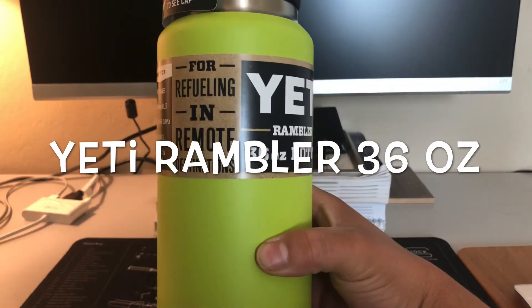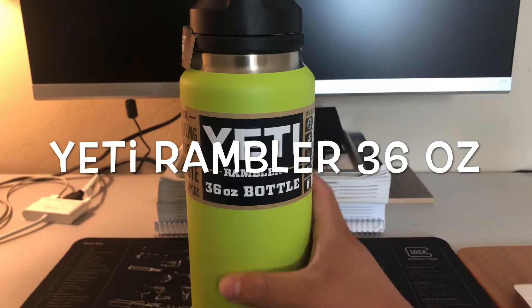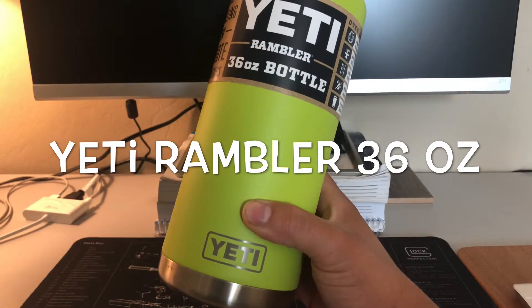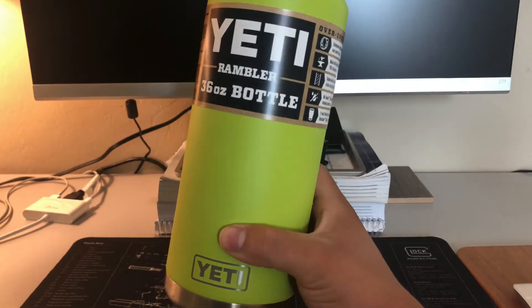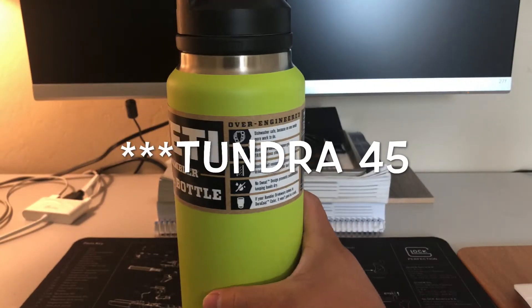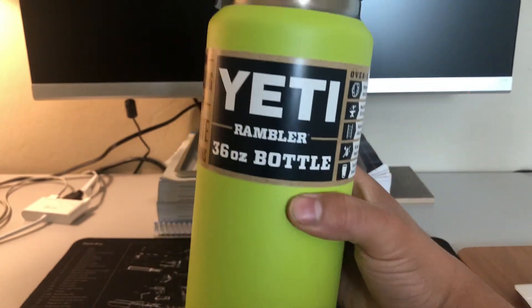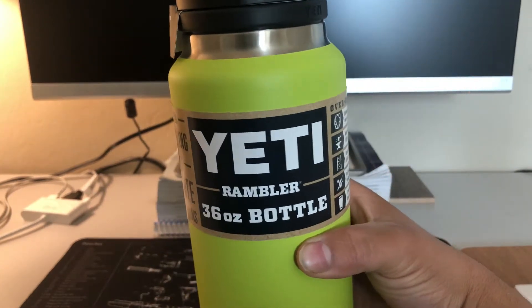Now, if you've seen my last video, you've seen that this is the same color as my Yeti cooler, the Yeti 45. I just wanted to get it just to match with it actually. So here it is — I just got it in the mail today.